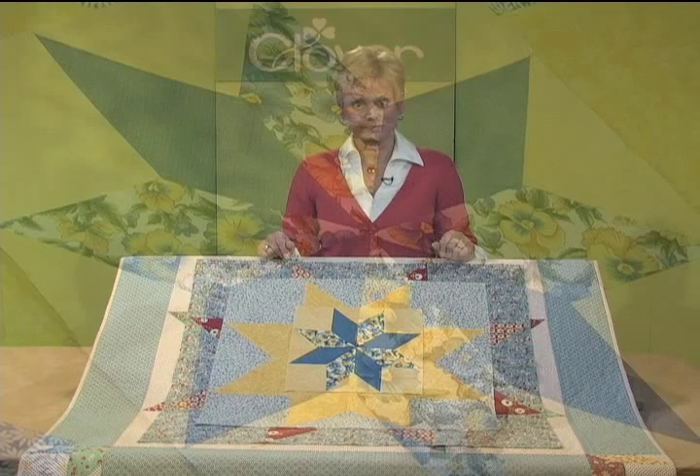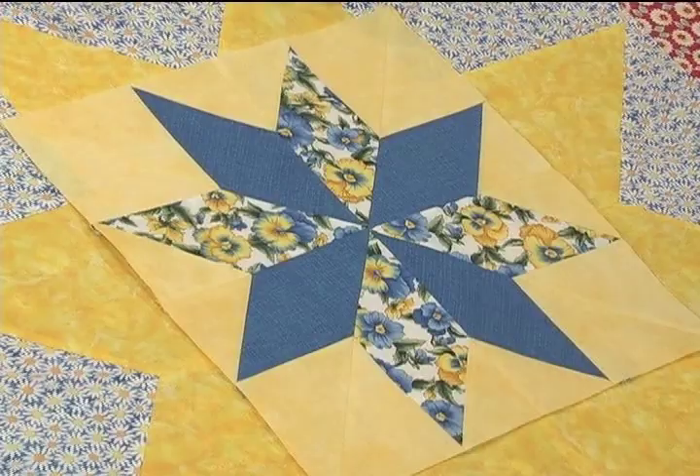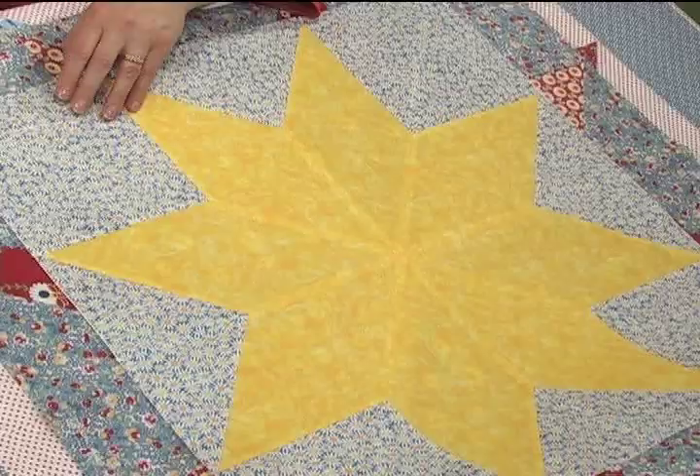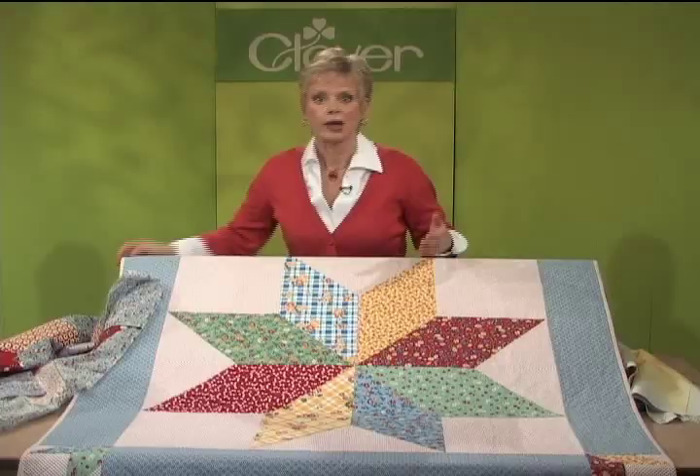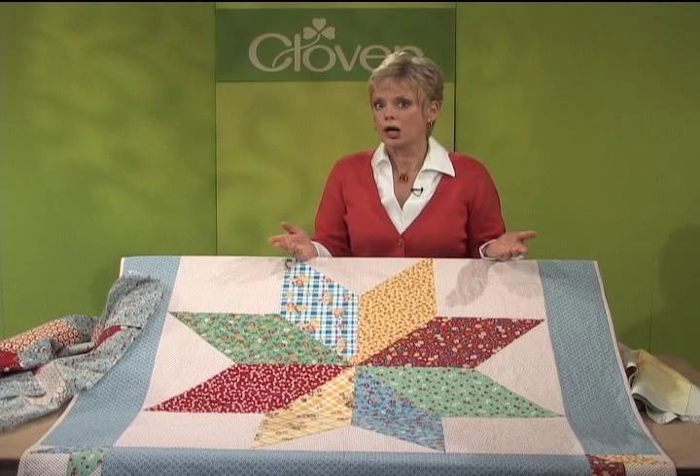The Lone Star block is one of the most recognized quilt patterns. With my new set of templates, create four sizes of blocks: the 12 inch block, the 24 inch block, the 32 inch block, and the supersized 36 inch block. The piecing will be fast — all seams are straight stitched without any pivoting.